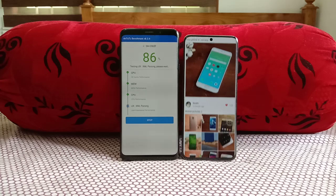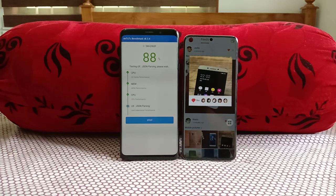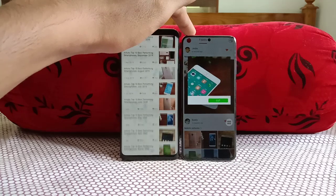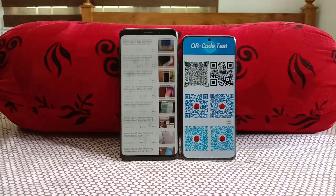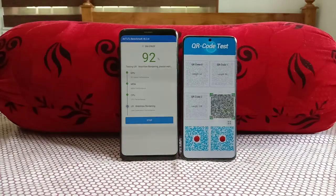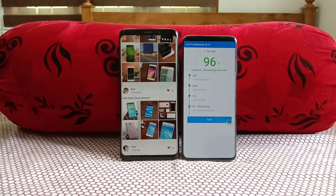Both devices are nearing the end of the benchmark. Looking at the S20's display, the bezels are barely visible except for the punch-hole camera — a very tiny bottom chin and top chin. The Galaxy S20 is at 96% on its final stage.